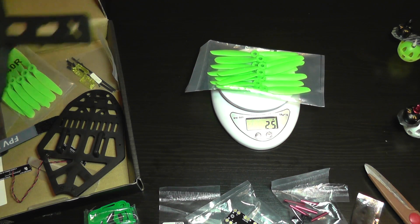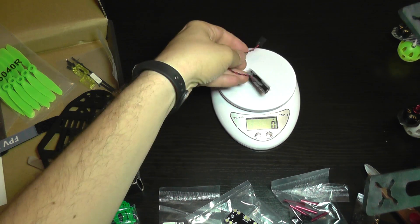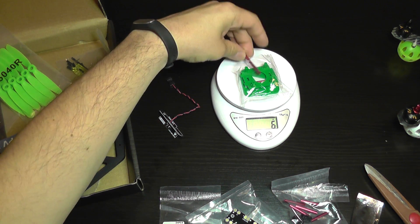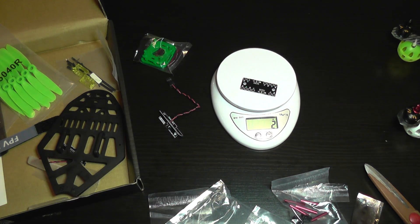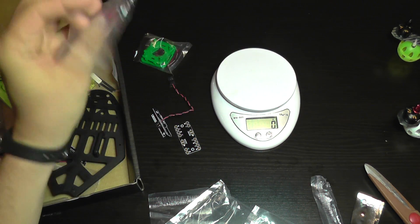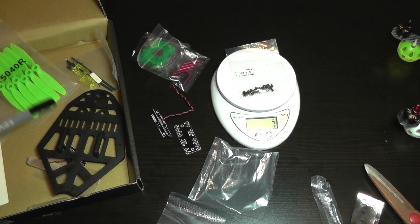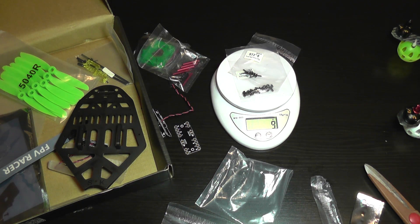Ten props weigh 26 grams. An LED board is 3 grams. The top camera adapter and FPV camera adapter together are 8 grams. The power distribution board is 2 grams. The frame spacers and dampening bolts are 6 grams. The screws for the frame are 9 grams.